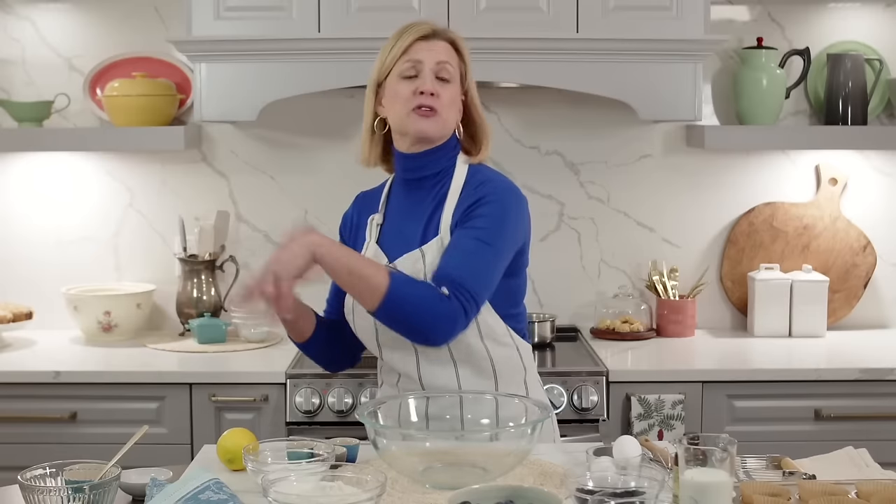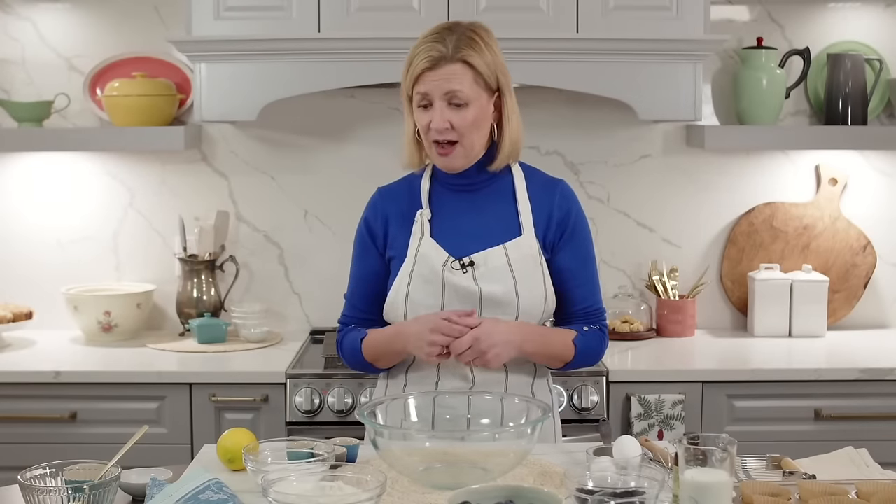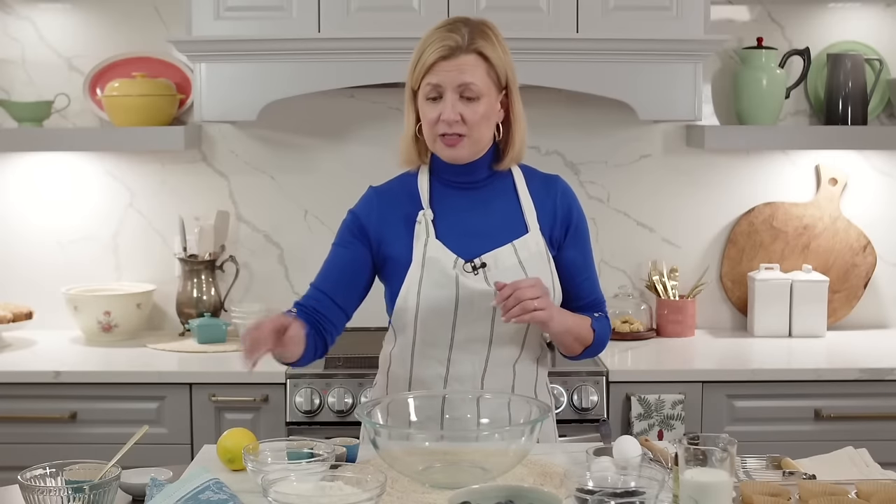Part of a really good cozy comfort bake is it shouldn't be terribly difficult or have too many steps. I love a streusel topped muffin, but every recipe I had found previously involved making the streusel separately - a completely different formula you set aside - and then you make your muffins. I have found a really nice way to combine the two to save on time and measuring.